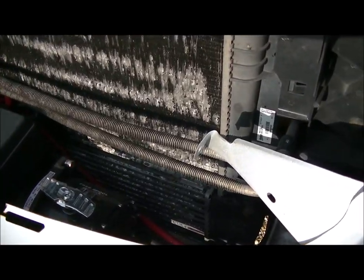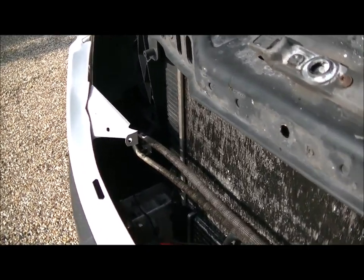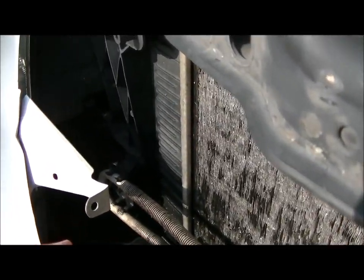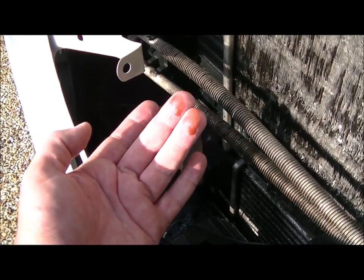There it is, and it's up that end where it's leaking. Put your fingers under there and you can see lots of fresh fluid.